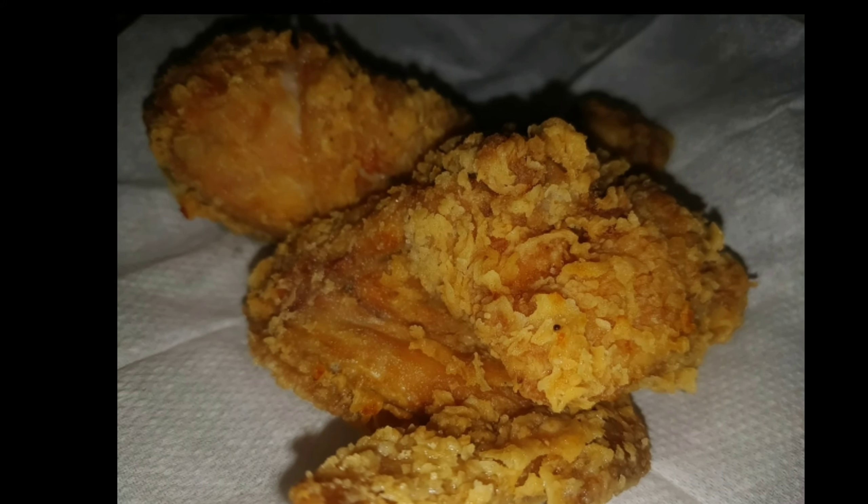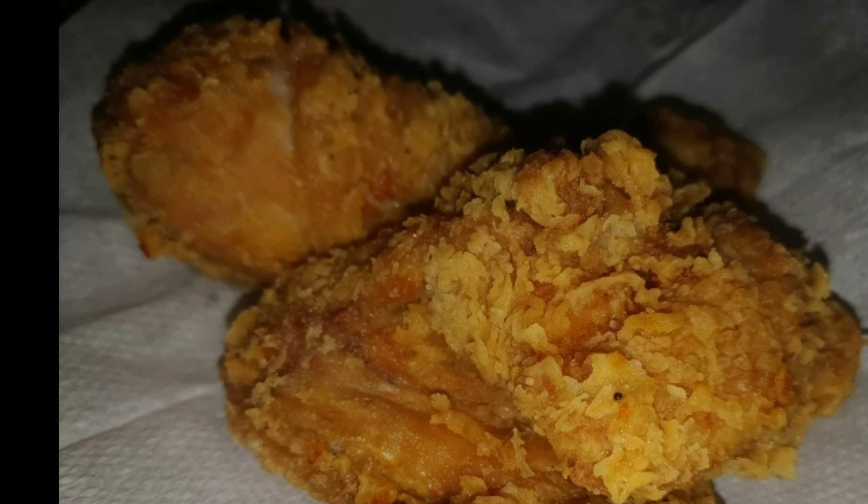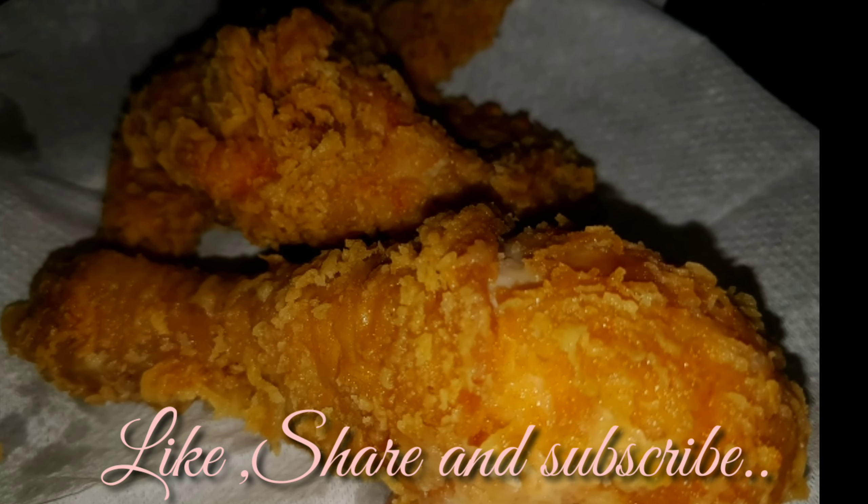Our quick and easy crispy chicken fry is ready to eat. If you like this video, subscribe to our channel, share it with your friends, and hit the like button.